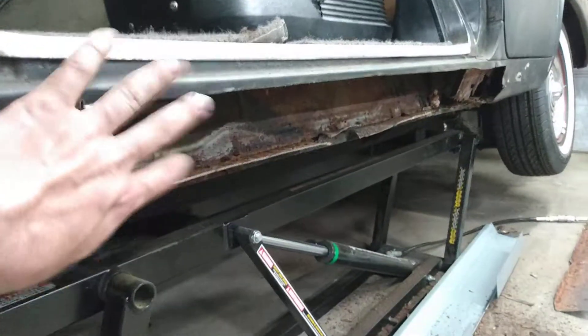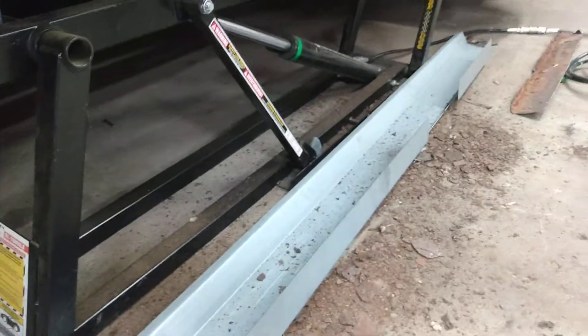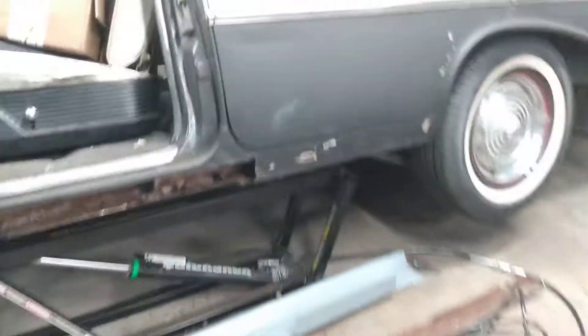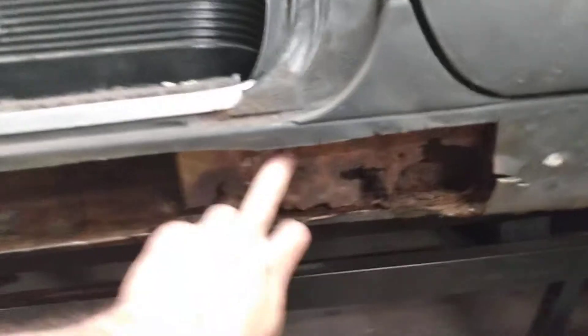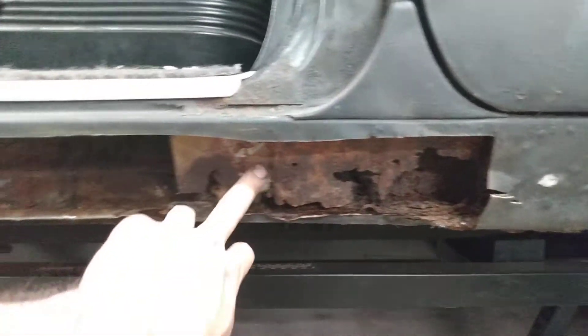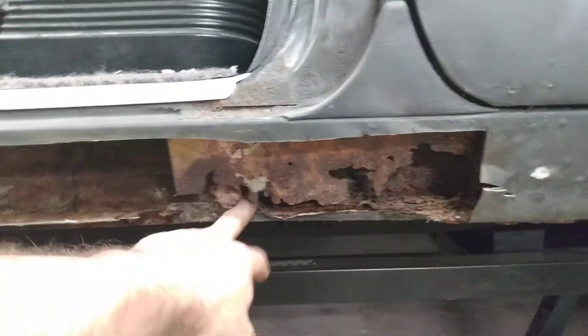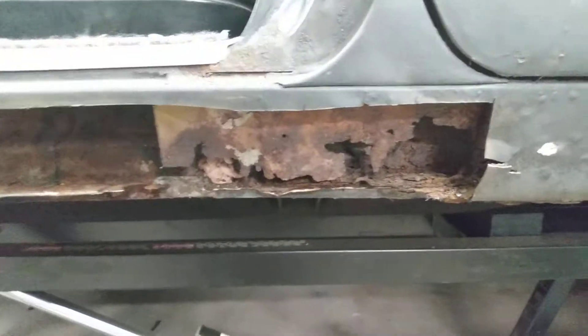I have the outer rocker, which is why I just hacked it right off — that's down here to replace that — but unfortunately the inner stuff I'm gonna have to fabricate from scratch. This reinforcement panel you can see is also pretty nasty, but I'm gonna get it done. I knew I was gonna have to fix rust sooner or later; I just happened to find it sooner rather than later.